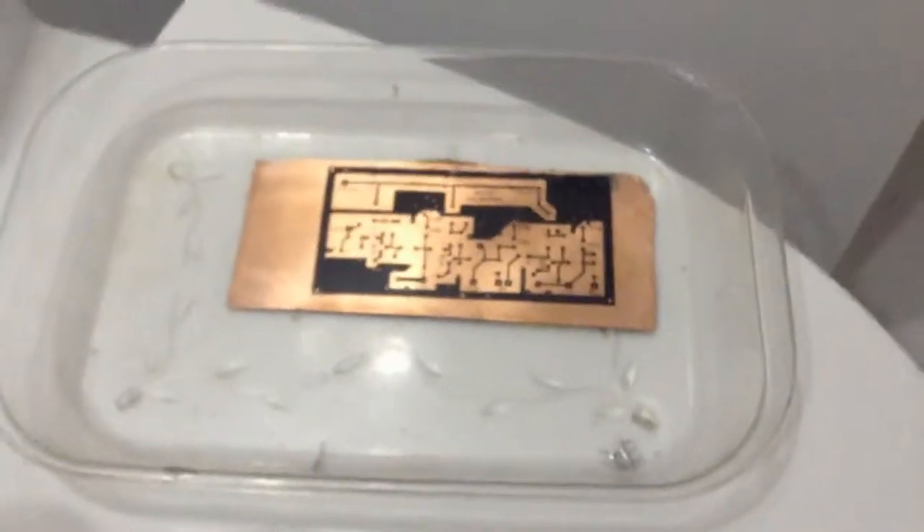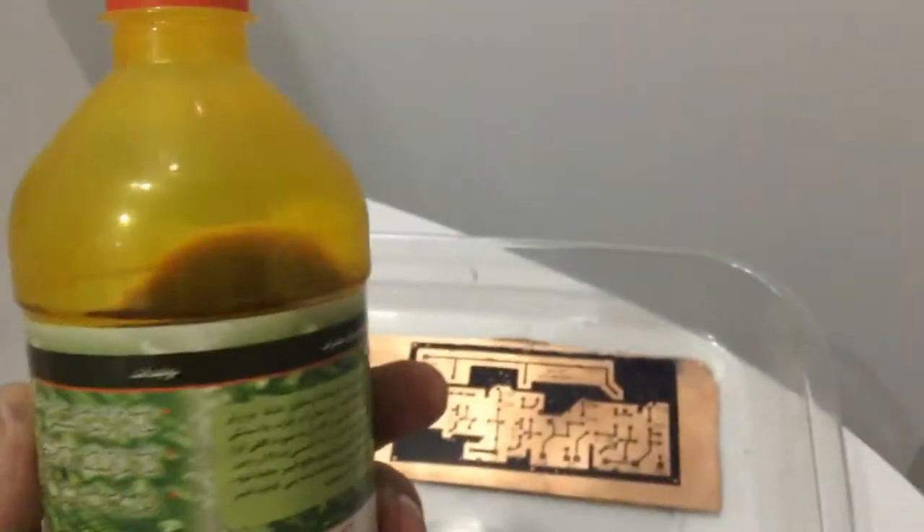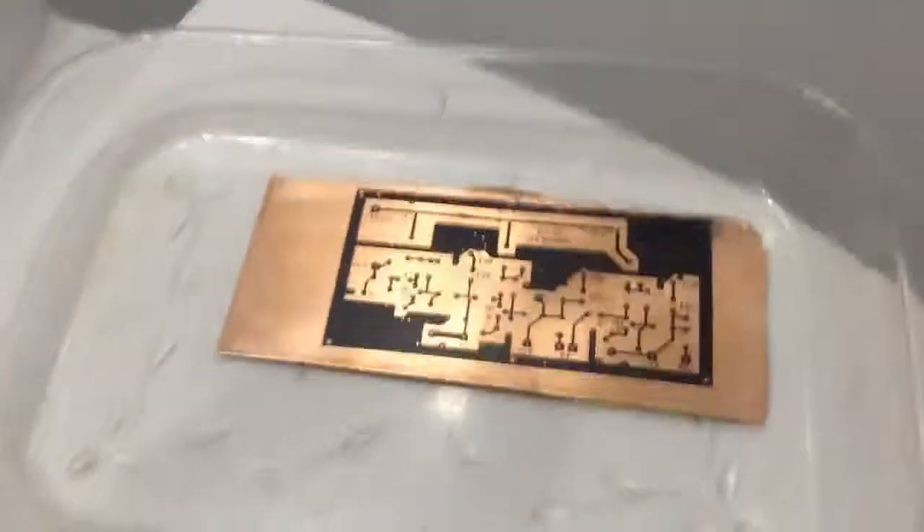We're good. I'm going for the acid now — this is an Iranian acid that works very, very well. It's been working pretty well for 20 years that I've been using this. The name of the solution is General Electron KitKat. Here is the PCB ready to go in.